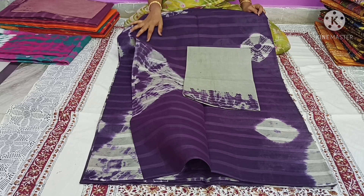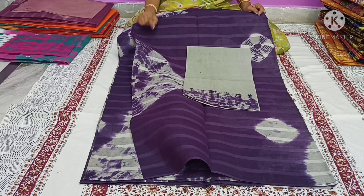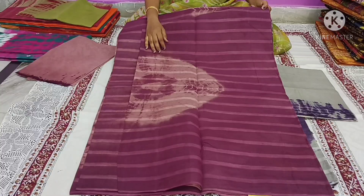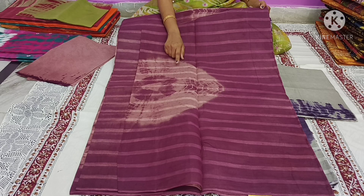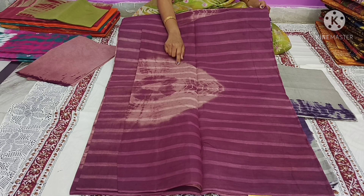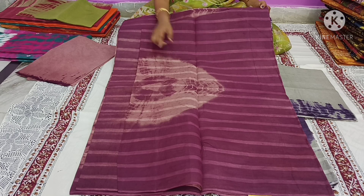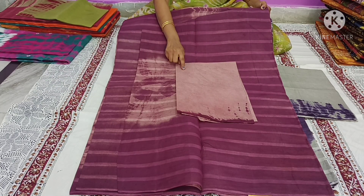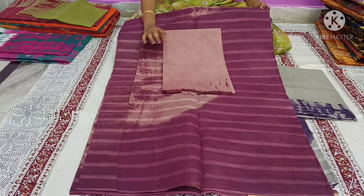This is a black silk color. Next, I am going to make a light gray color — a shibori and bandhani design. I am going to make a blouse for the opposite color. I am going to make a shibori print.